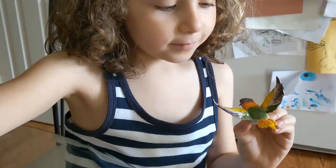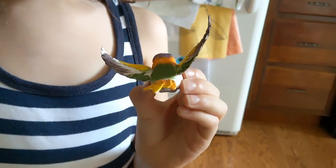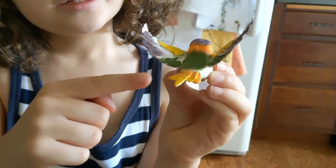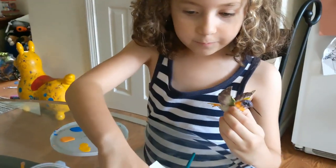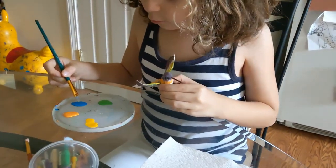Look at that, beautiful! Look at that — the yellow and the orange are blending together in the tail. You see that little spot here, that's blending together. Wow, that's beautiful.